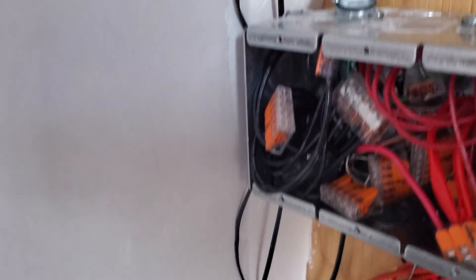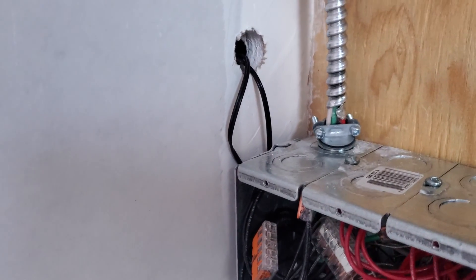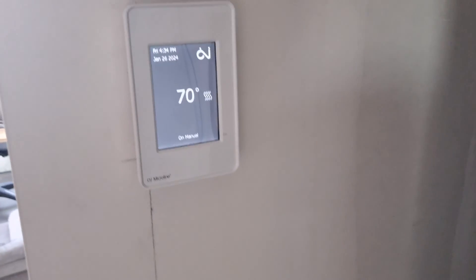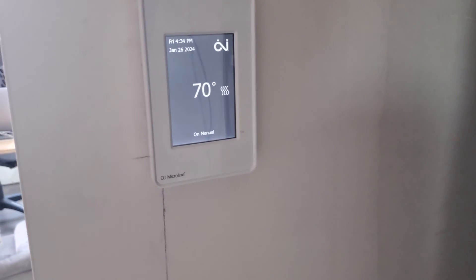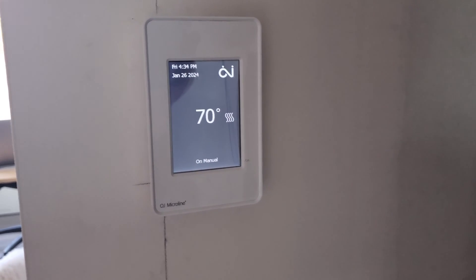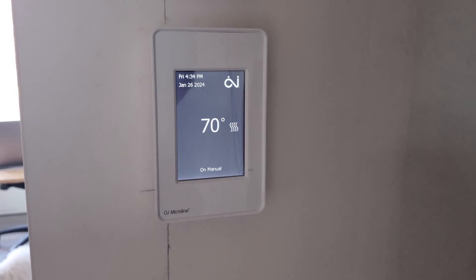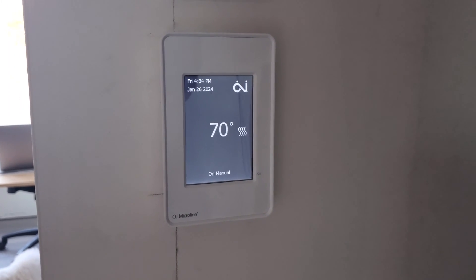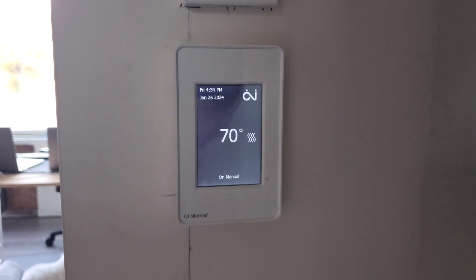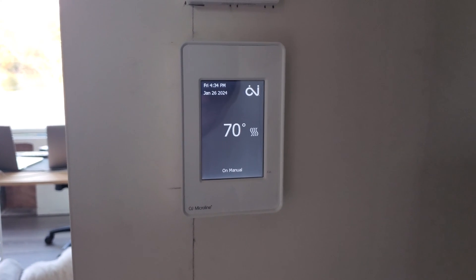You can see these little black wires on the side are the thermostat wires — there's a regular one and then a backup one. Those are just low voltage wires going up to this thermostat right here. As you can see, it's on. Don't leave the covers off like I did for the video — I'll put the covers on, don't worry — but it is live right now. When we first turned it on, the floor was about 69 degrees.